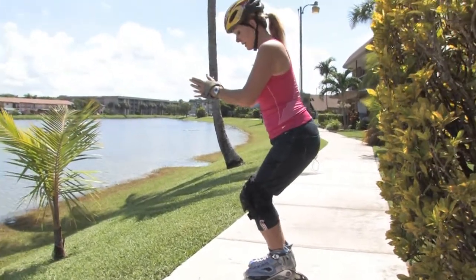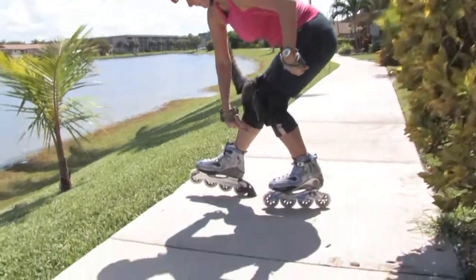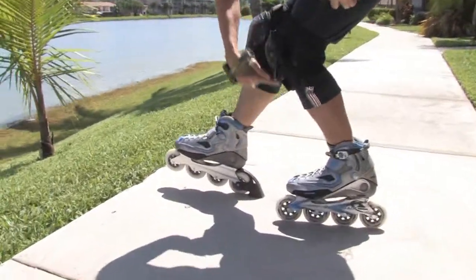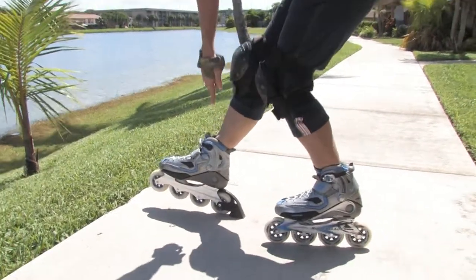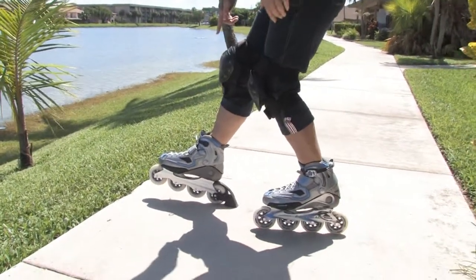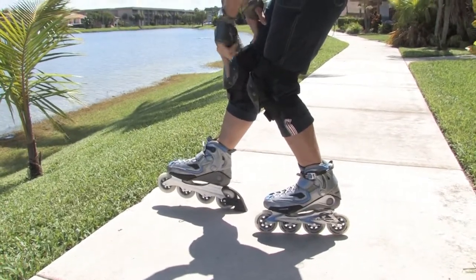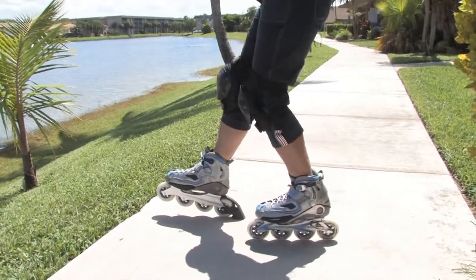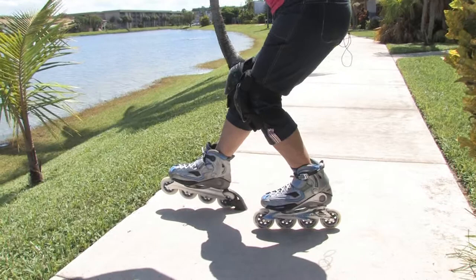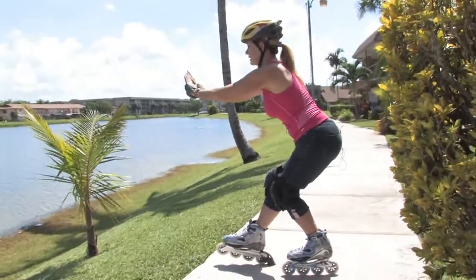So you're going to sit. I want you to make a triangle with the bottom part of your legs. This wheel — the back wheel of your front skate — needs to be in front of the front wheel of your left skate. So you make that triangle, place your hands in front of you and sit.